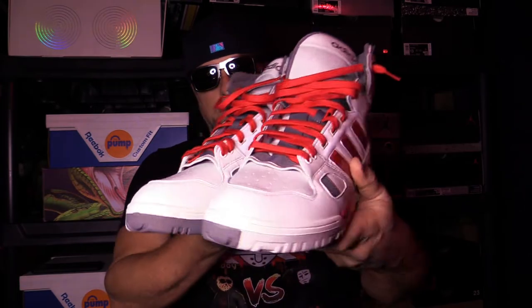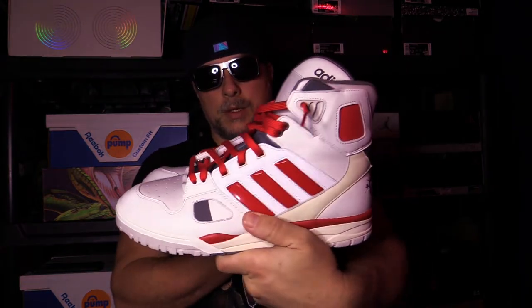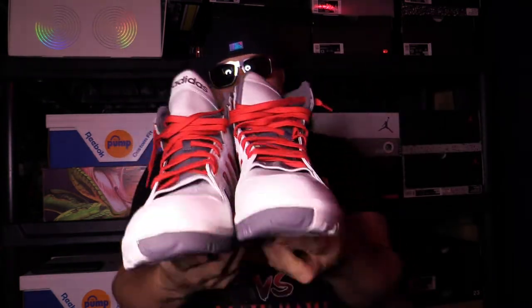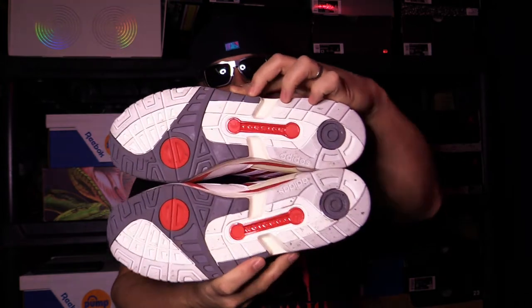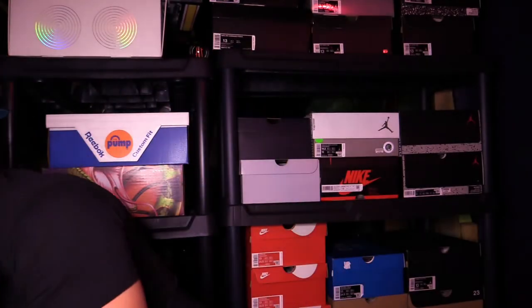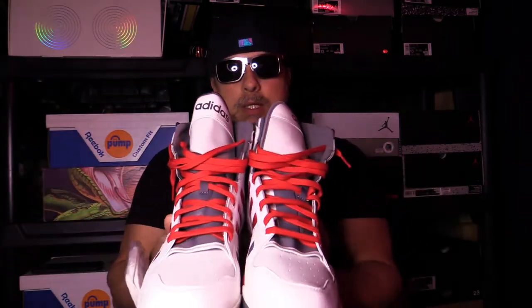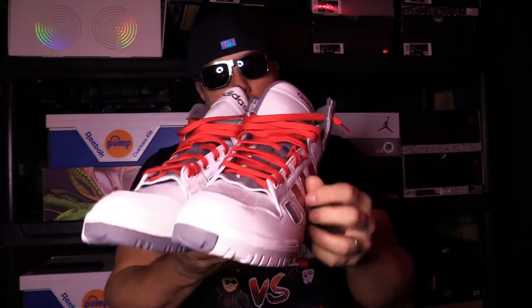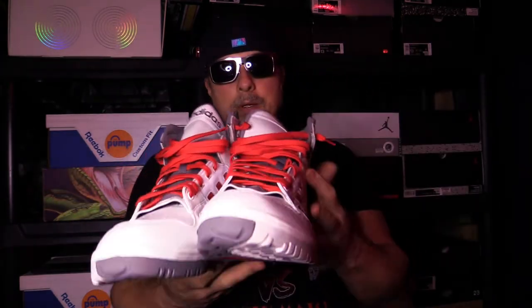Bust out the other one. Super cool shoe, super high top shoe. Of course the other one has the same image on the insole as well. They did come with an extra set of laces — a light gray set of laces. I haven't decided if I like the red or the light gray laces, but for now I'm good with the red. Let's take a look at them on feet and we'll be right back.